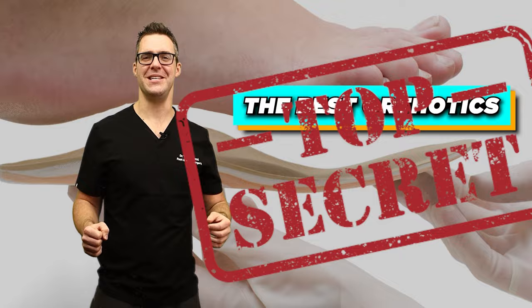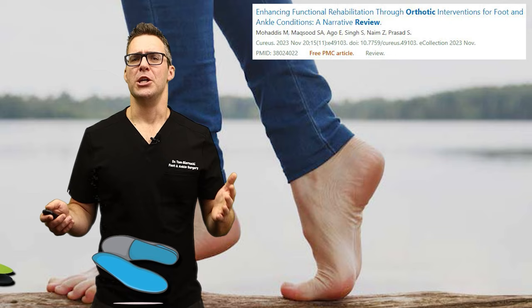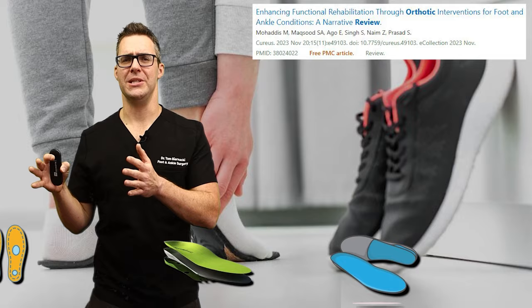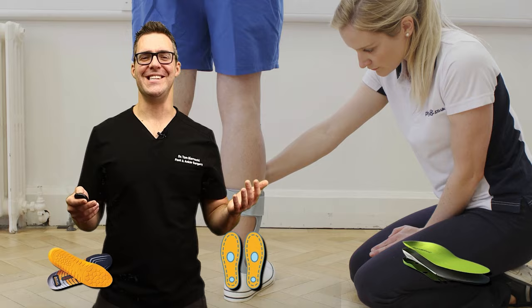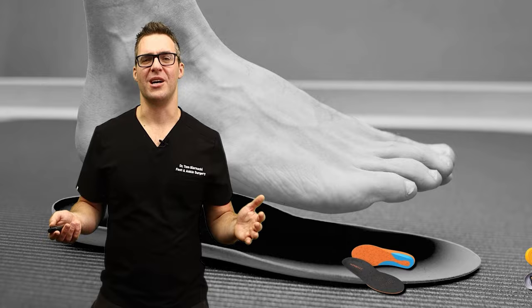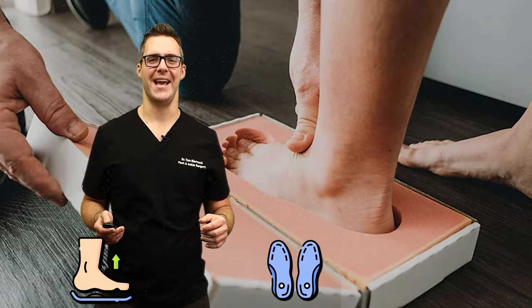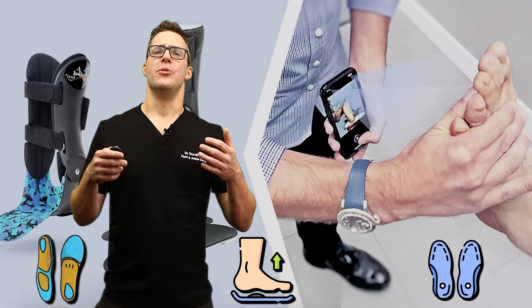Orthotics can be really good or really bad. Should you go barefoot walking and strengthen your muscles, or should you wear a maximalist shoe with the biggest orthotics in the world and cushion your feet? In the 1970s and 1980s, orthotics became very popular — big money makers for doctors and almost all insurances covered them. But then everybody got in on the game: chiropractors, stores, pop-up stores, mail order. Everybody was dispensing orthotics like candy, and over the years they developed a pretty bad reputation.